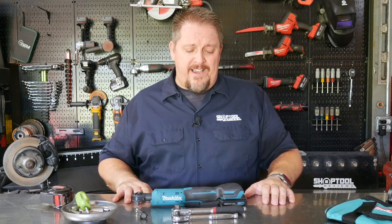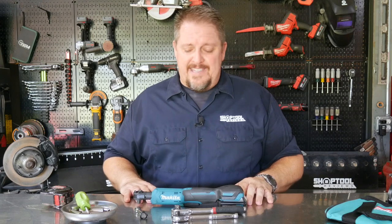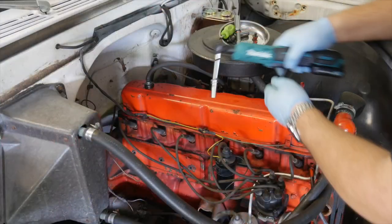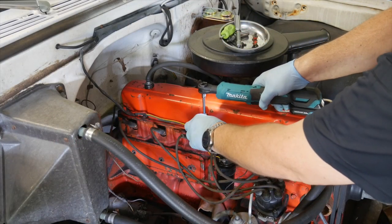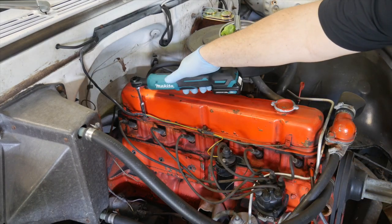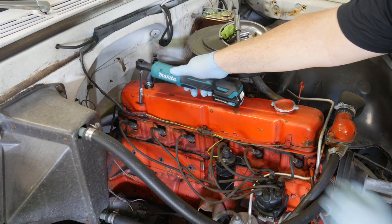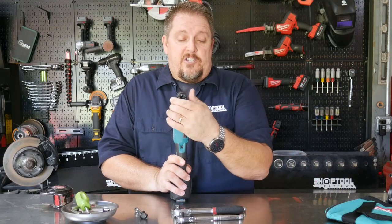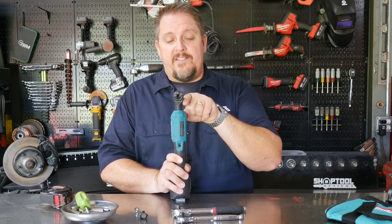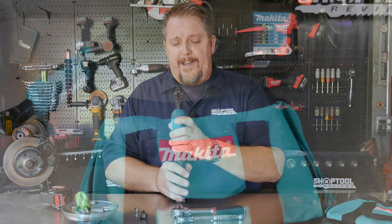$129 for tool only is a pretty cheap price, and $179 gets you the tool, battery, charger, and everything else. I think that's a great price to get into. Once you use a cordless ratchet, you're going to fall in love with it. This fits in really tight places — the head is very narrow compared to 3/8-drive ratchets. It's very comparable to other cordless ratchets; it's as small or smaller than most 3/8-inch cordless ratchets out there, and every bit as small as quarter-inch heads.